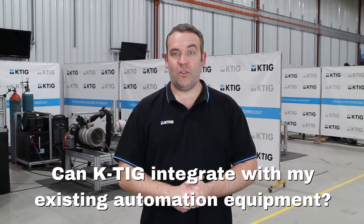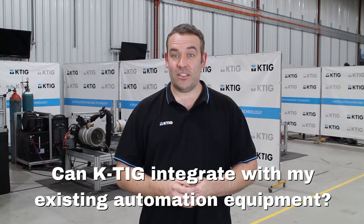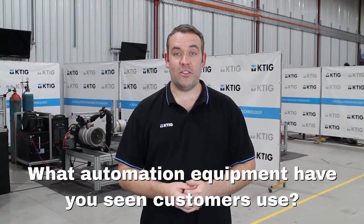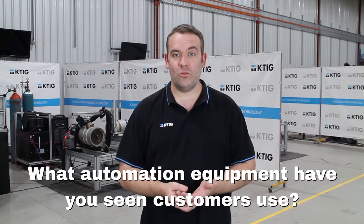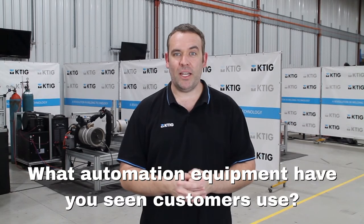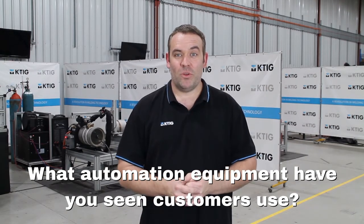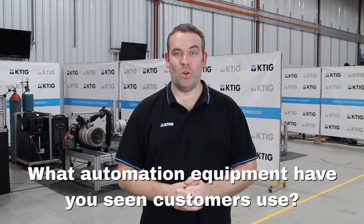KTIG can integrate with existing automation equipment — all that's required is steady and consistent travel speed and a rigid torch mount. The automation equipment varies depending on your application. We've helped set up for tanks and vessels using rotators, rollers, columns and booms, manipulators — different applications call for whatever your needs are; we can fit to robotic arms. So long as we've got some nice steady and consistent travel speed and a rigid torch mount, we're welding.